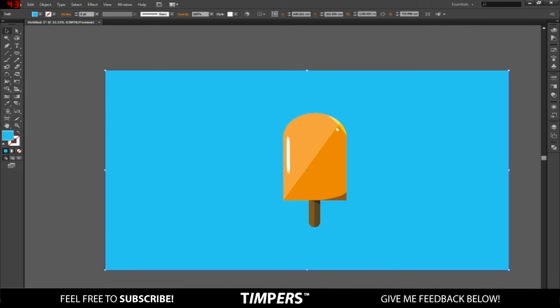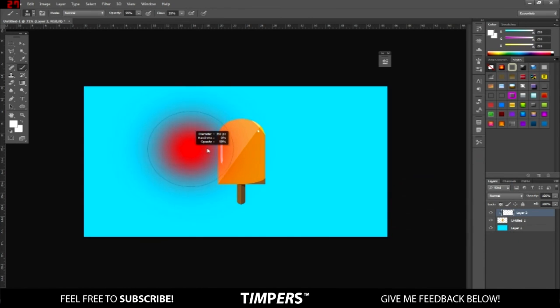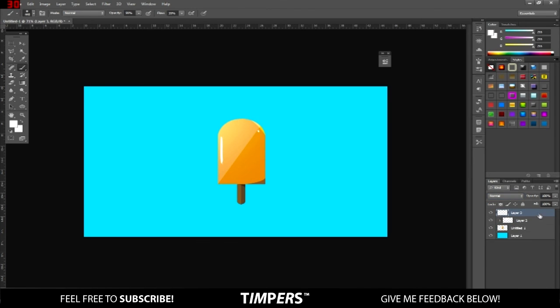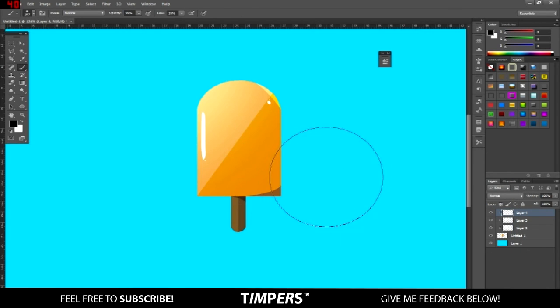We're back in Photoshop and here we'll just be adding some nice reflections and shadows with the brush. Add a new layer and create a clipping mask. Get the brush, make it white, not too big or too small — around the middle — and just click a couple of times, then change it to Overlay. Add another mask and add a couple of spots but don't change it to Overlay, leave it as is. Then add another mask, change the color to black, go to the brush, and add a couple of shadows down on the bottom and also on the stick.